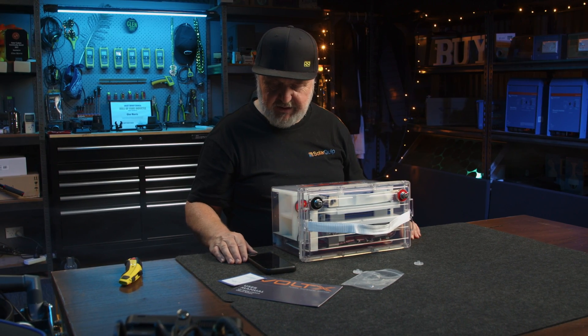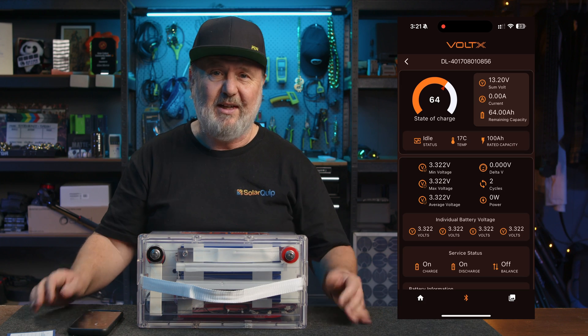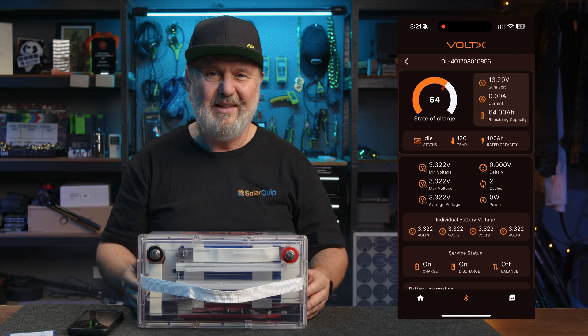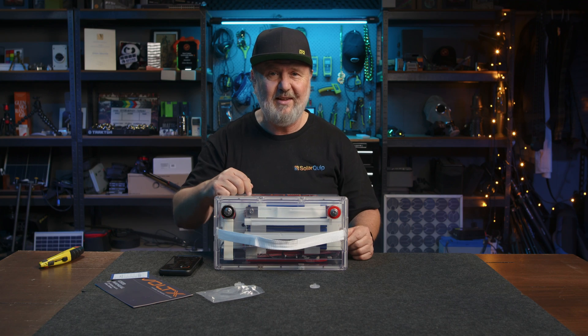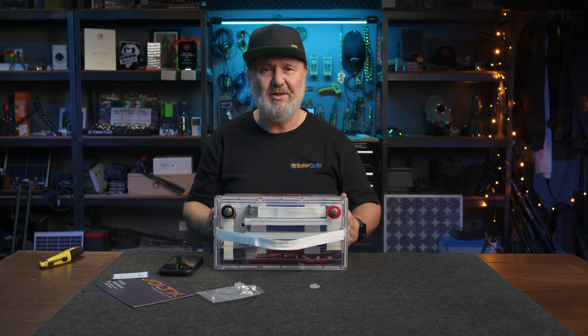At the moment there's no balancing because I'm not charging the batteries at all. It also tells me how many cycles it's done — this one has done two cycles, so they do some testing in the factory. And it tells me the temperature: it's 17 degrees inside the battery and about 21 degrees outside here, so there's quite a bit of thermal mass in this battery.